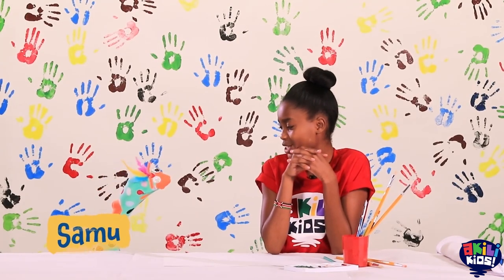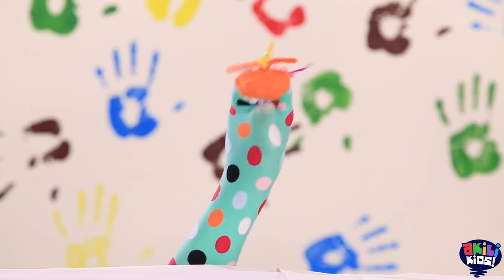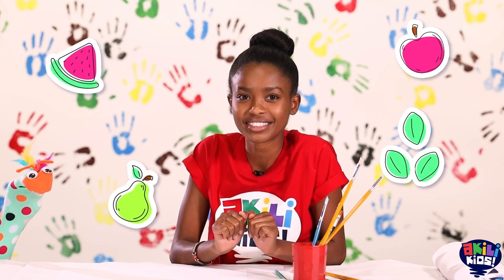Samu, today I want us to paint a tree. I was thinking we could paint a tree with leaves and all kinds of fruits. How does that sound?